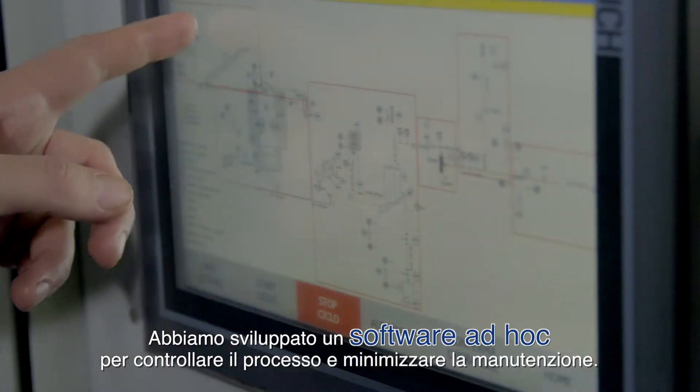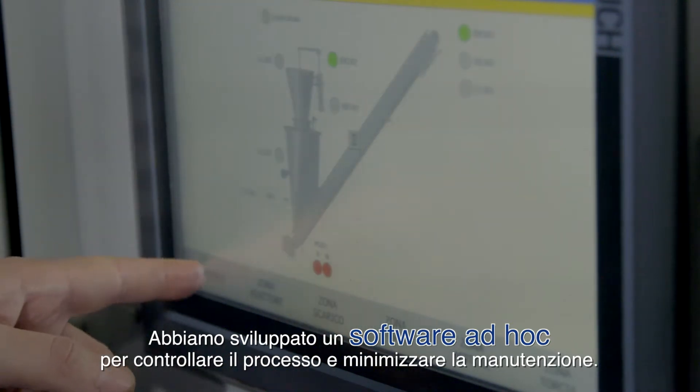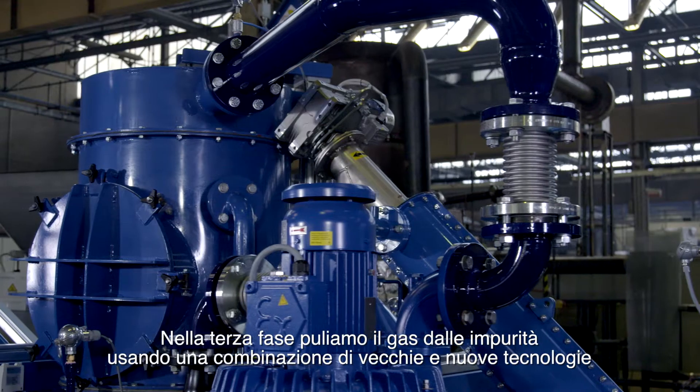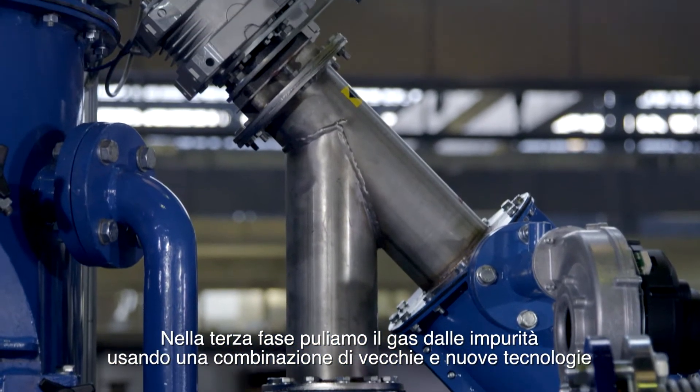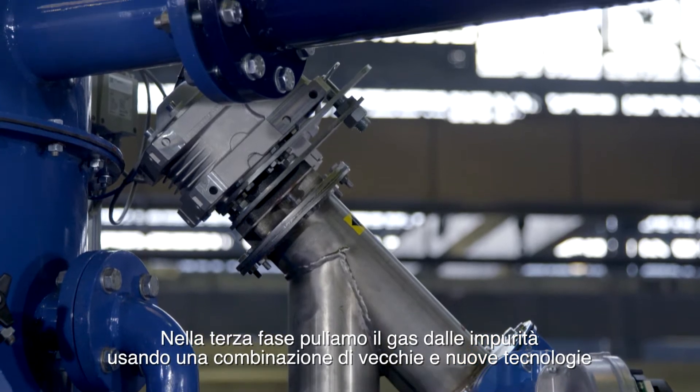We designed ad-hoc software to control the process and minimise maintenance. On the third phase, we clean the gas from impurities, using a combination of old and new technologies.